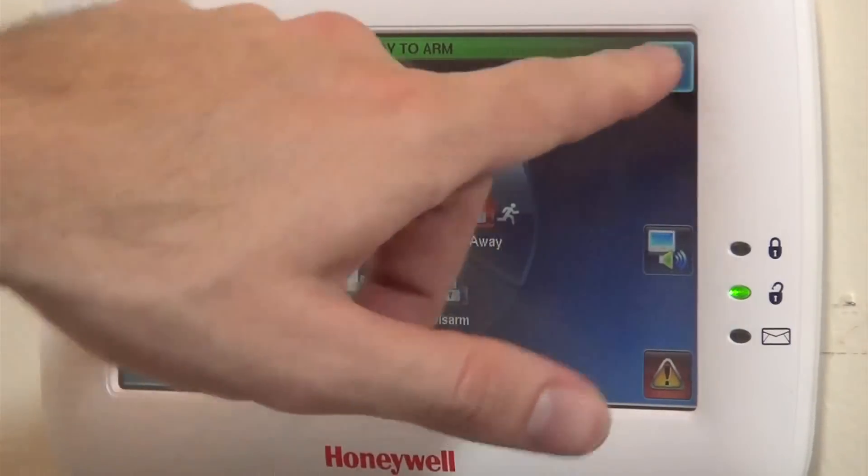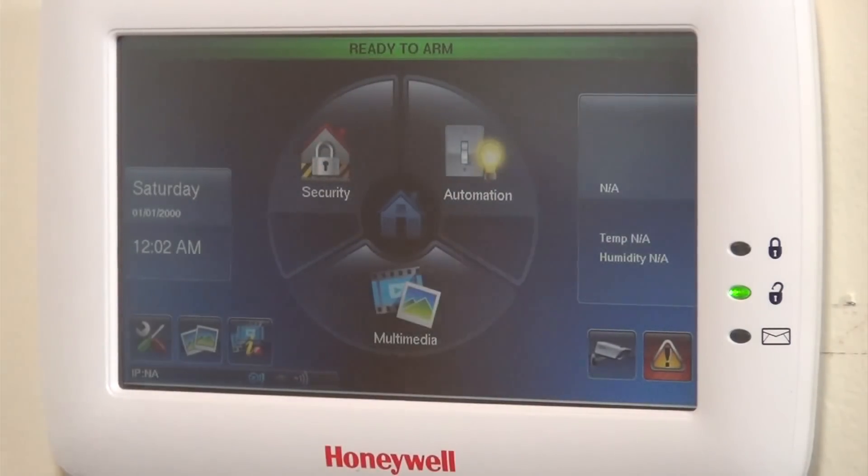Our Tuxedo Touch is properly installed. We will show in another video connecting to the home automation devices and getting the Tuxedo Touch online with the network. We have fully completed our swap out to a new Honeywell Vista 21 IP. We've confirmed that all our zones are working — if we go ahead and open our front door, it shows not ready fault.